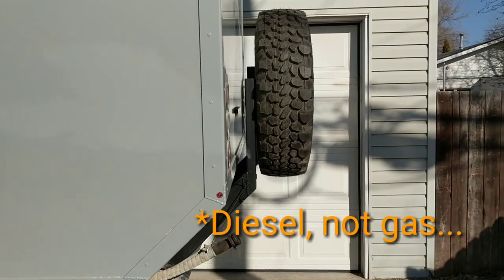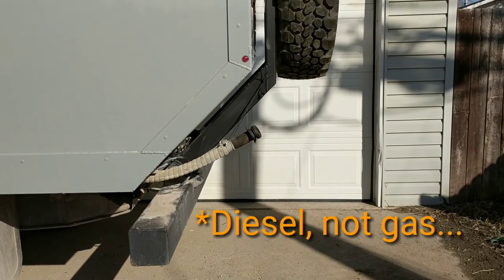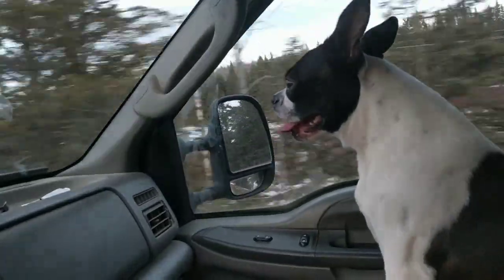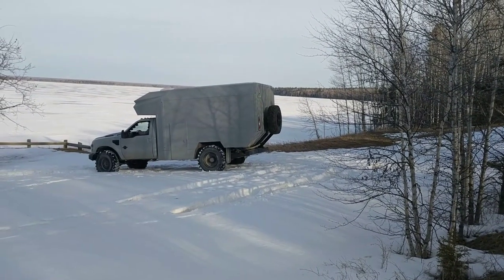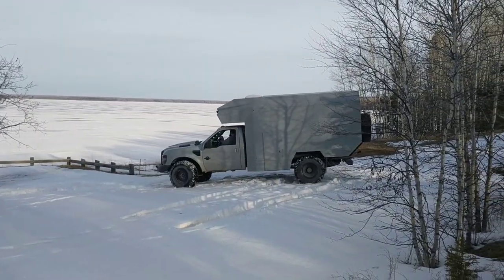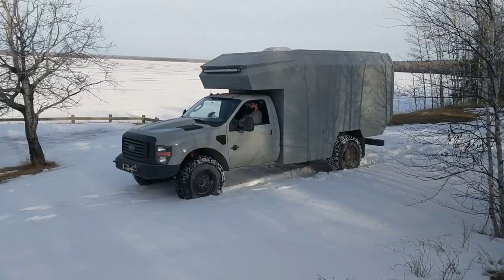I still want to make a gas filler neck bracket which will mount on there so I don't need to have it tied up. We got her all done just in time to go camping for my birthday. We went up north where there's still quite a bit of snow and played around trying to get stuck — alas we did not, and had a great time.